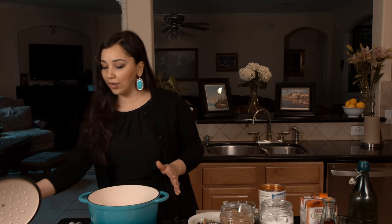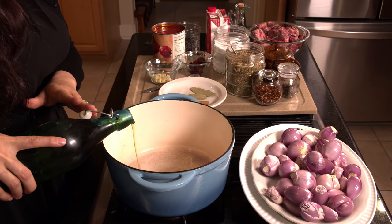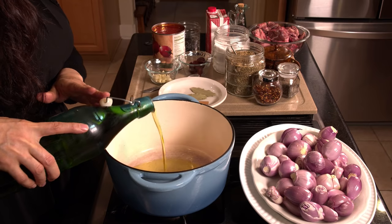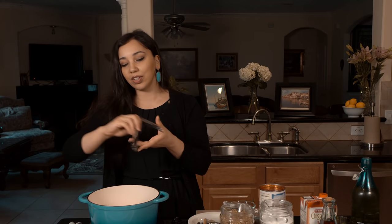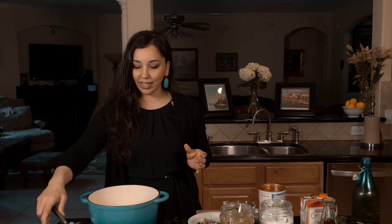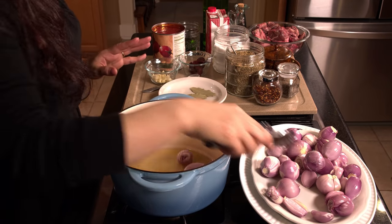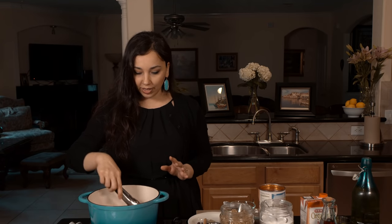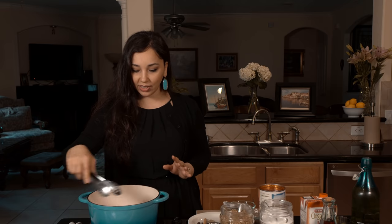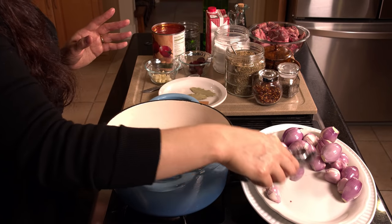We're going to begin by browning our shallots a little bit in our pot. I have my pot really nice and hot, to which I'll add about a half a cup of olive oil. If you feel like you can't keep up with the ingredient list, I always post a link down below and the recipes are easy to follow on DimitrasDishes.com. So we're going to begin in the same pot — the good thing about this recipe is that it's all in one pot, which makes it super easy. We'll put probably half of our shallots in here and cook them for about five to seven minutes until they're nice and caramelized and soft.